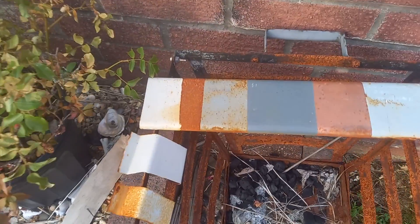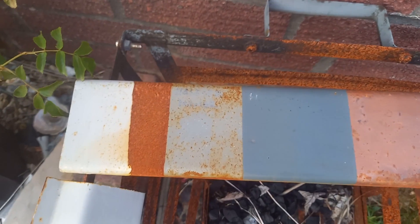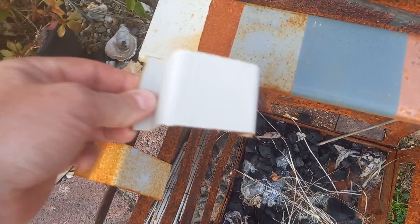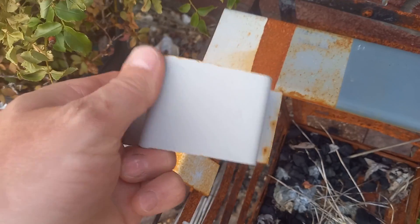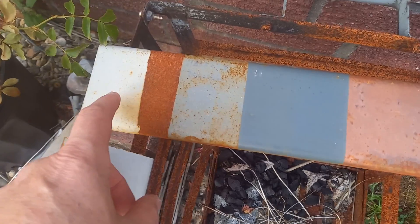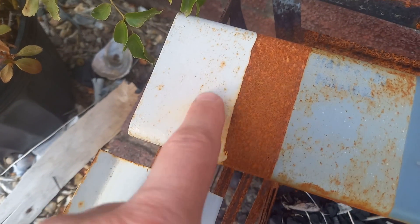We're doing an update on the rust protection paint test, started at the end of January and built on since. This is a half-decent two-pack epoxy which, apart from a couple of bits down there, has stayed pretty good. This is bare steel when I put it out, so that's the epoxy painted over rusted metal.